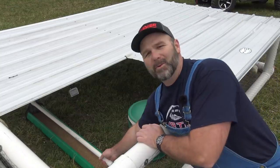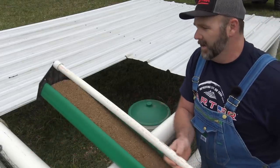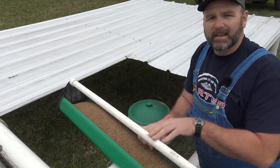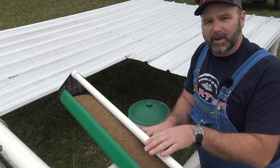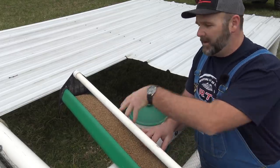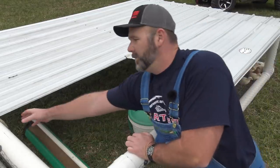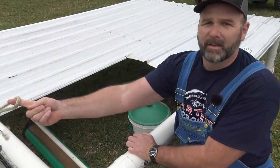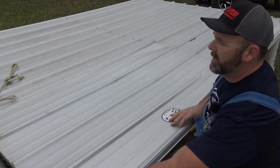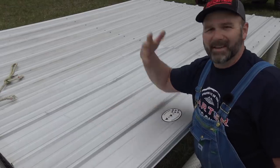One more feature I've got to show you — chickens like to get up high and roost. This PVC bar on top of the feeder is designed to roll, so if a bird gets up here it'll roll and they'll fall off — they can't roost on top and poop in their feed. Very important. So that's the mobile chicken coop, the chicken tractor. We'll slide the roof tin back over and reinstall our screws to hold it down so the wind doesn't catch it and blow the roof off.